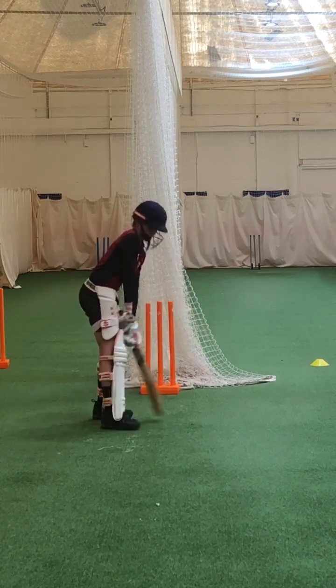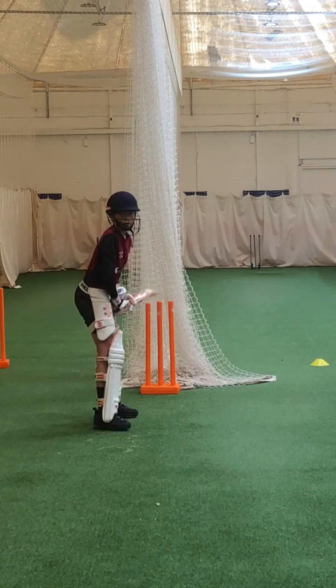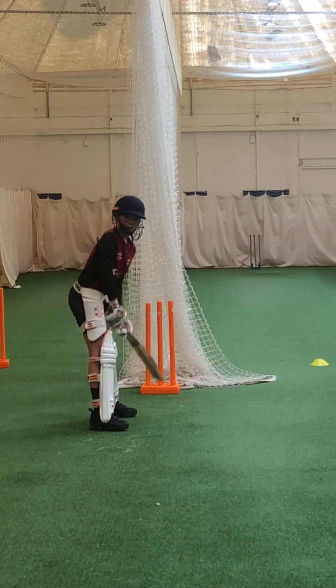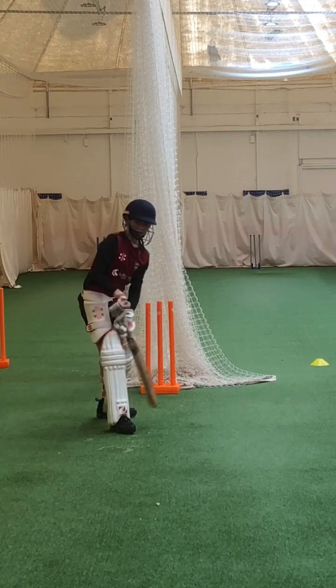Lovely shot. And again — check your feet, Caleb. Good. Ready? A bit wider — feet a bit wider apart. Beautiful shot, Caleb. Lovely.